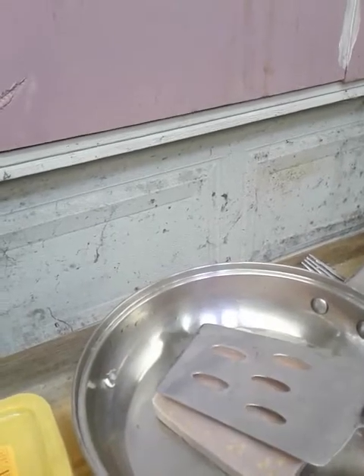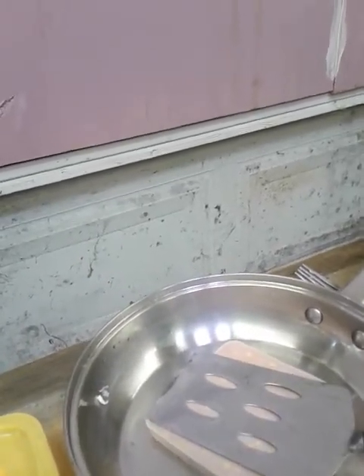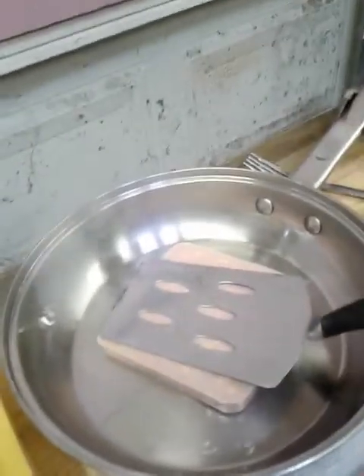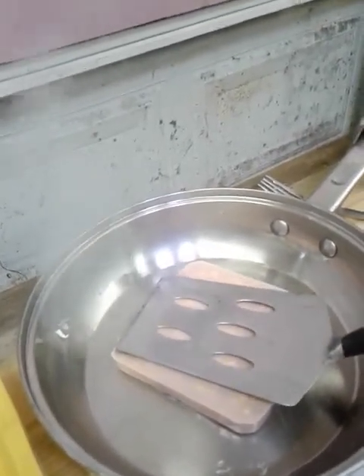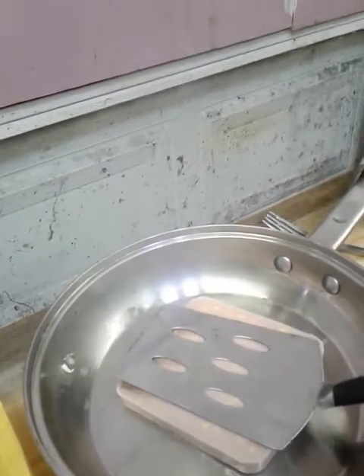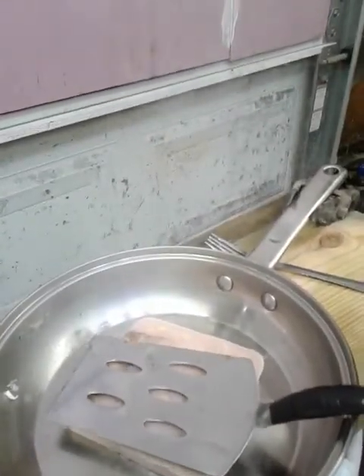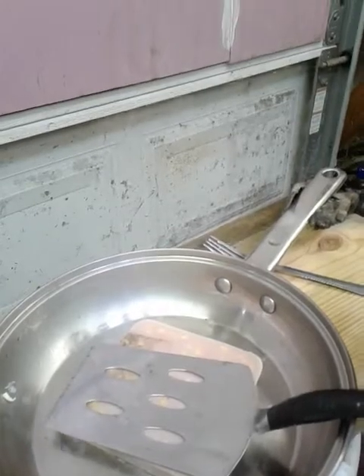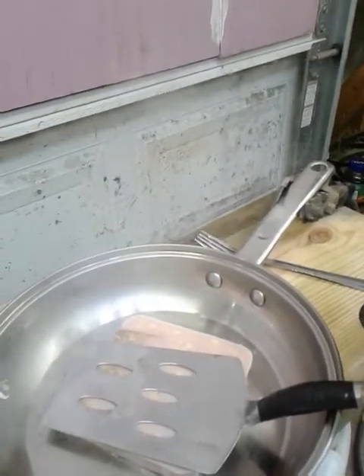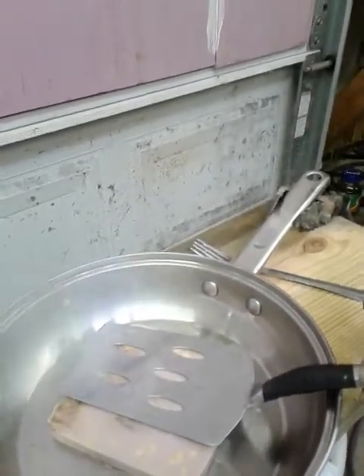Very carefully lay it on top of the meat. Now we're gonna try to keep from touching the side. 30 is almost too much amperage — she gets hot quick. You talk about a way to make a grilled cheese sandwich. And apparently a little water on it makes it conduct better. Wow, that gets hot quick.